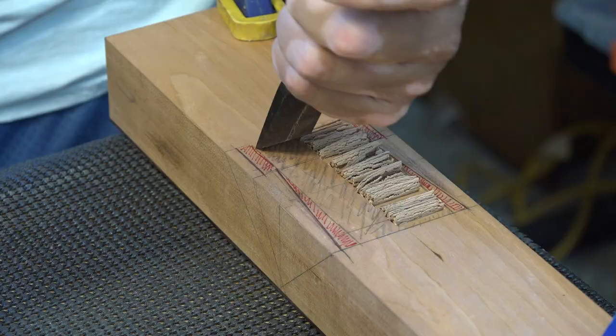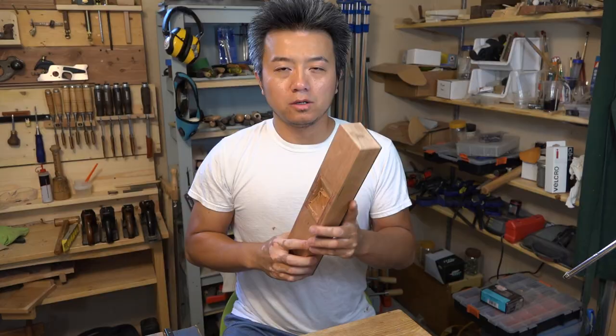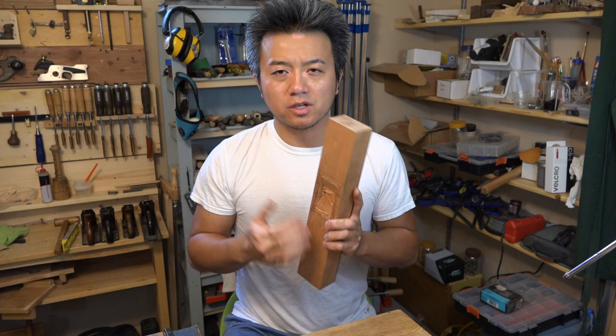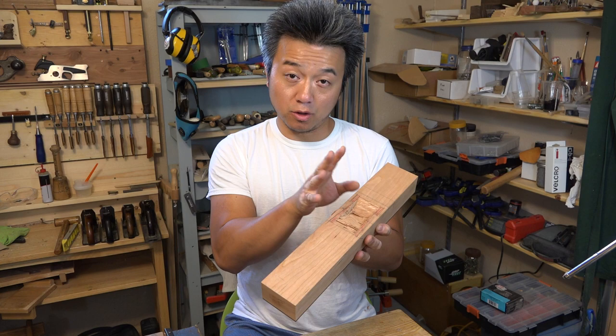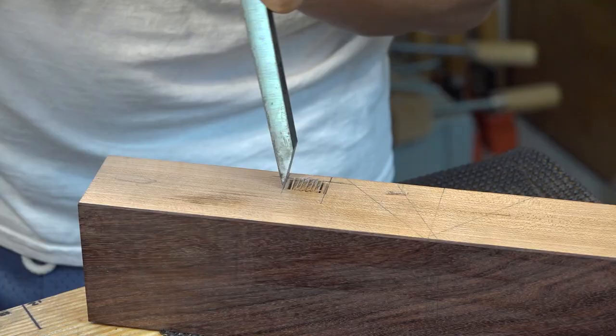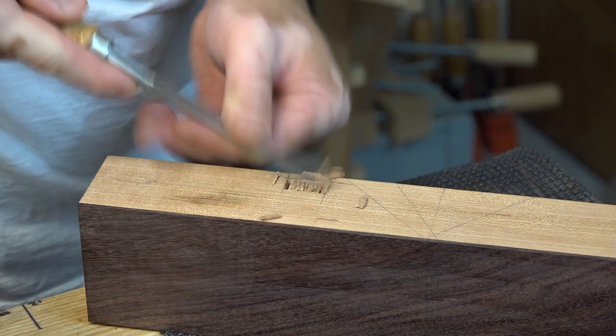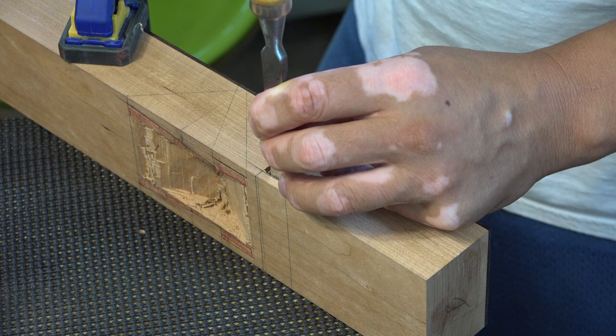Chopping out the throat is definitely the most time-consuming and most tedious part of this project. As I was chopping the middle out, I remembered that I should cut the handle hole out first. Otherwise there's a good chance the whole thing will blow apart while cutting if the middle part is cut out first. So I marked out the handle position and chopped it out.